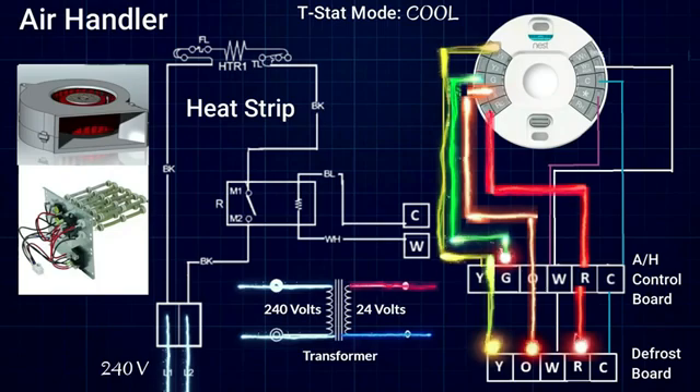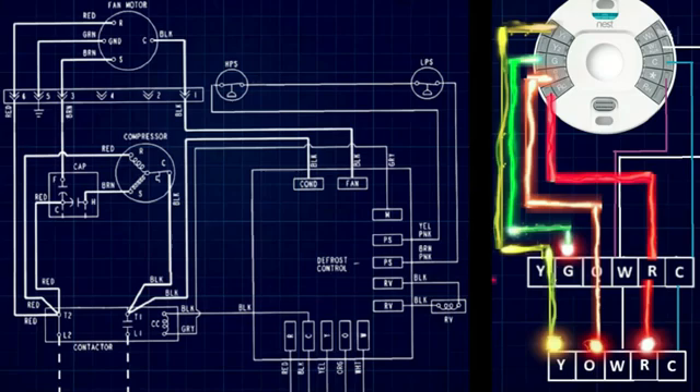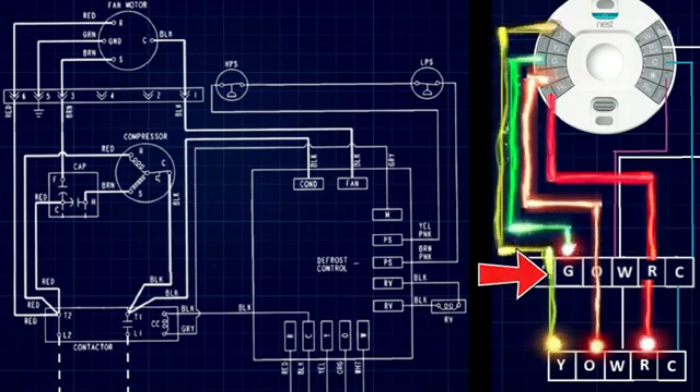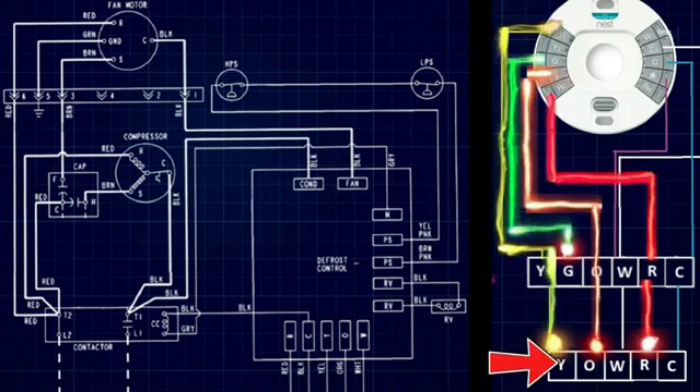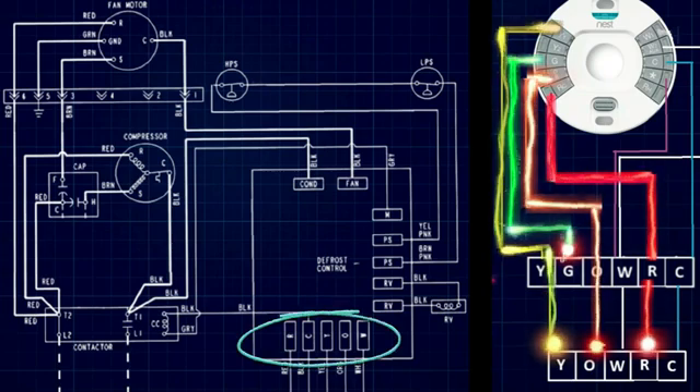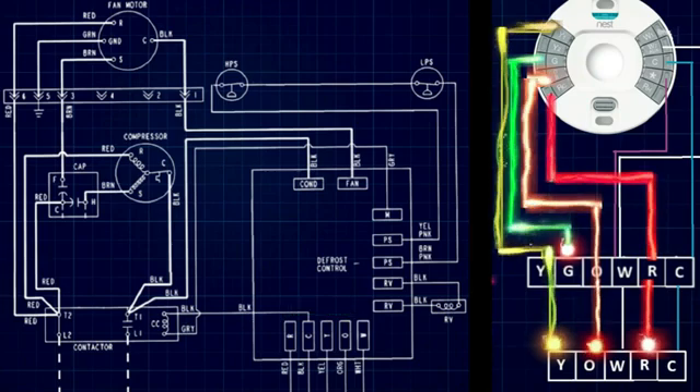Now we're ready to head outside and look at a schematic for our heat pump condensing unit. On the left side of the screen we have our schematic for the outdoor condensing unit. On the right side we have our previous wiring arrangement between the thermostat, the air handler terminal block in the center, and the defrost terminal block down below. In our schematic, the defrost terminal block is right here, and we have power coming in from our air handler to power our defrost control board.